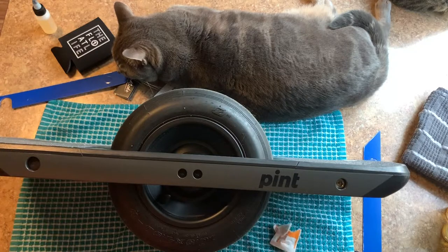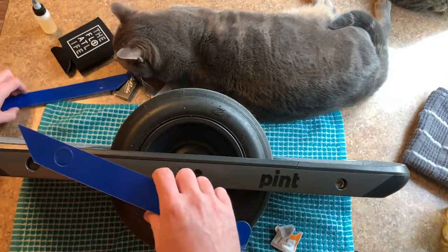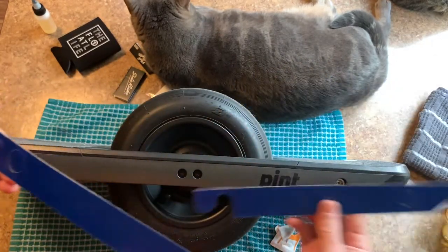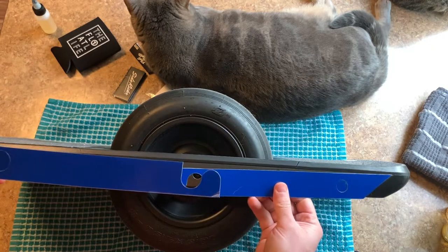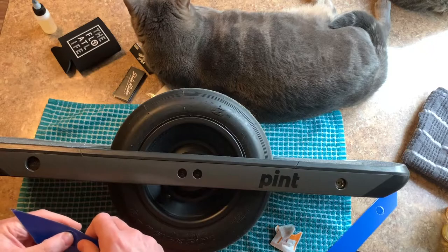We'll give that just a second to dry. Now you want to make sure you get these in the right position — there's one with a larger hole and one with a smaller hole. The smaller hole is going to go over your charging port and the larger hole is going to go over your power button.